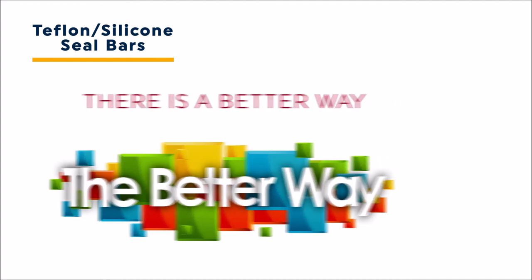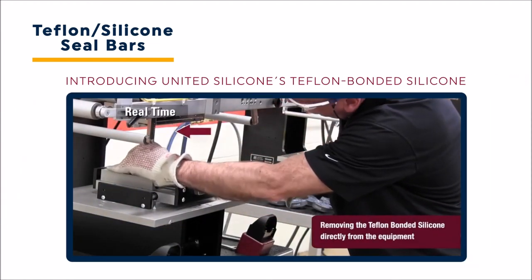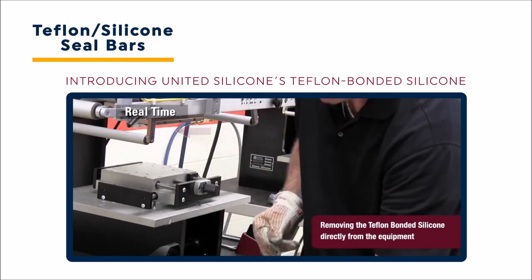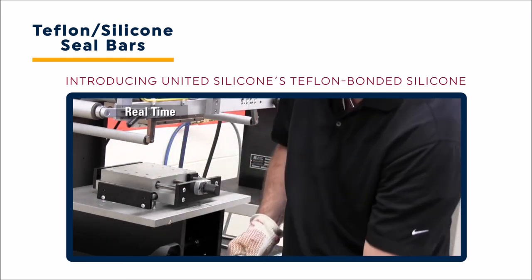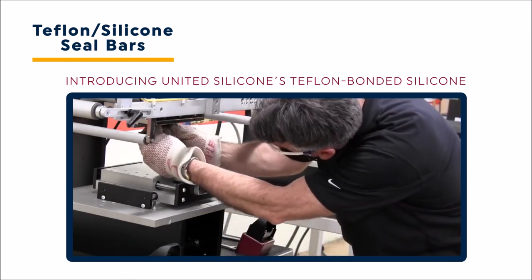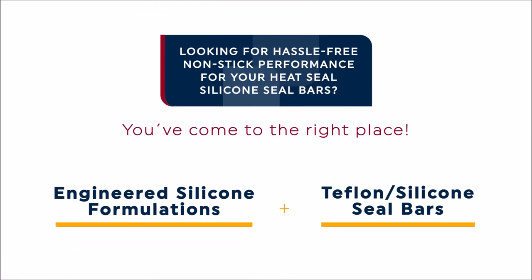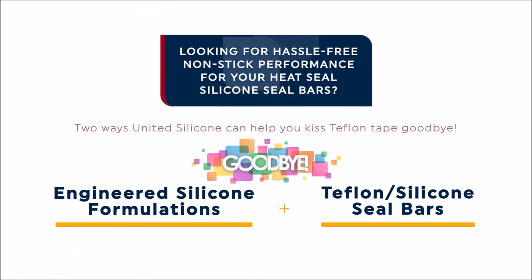The good news is there is a better way. Introducing United Silicone's Teflon bonded silicone seal bars. Teflon bonded seal bars or jaws can be removed directly from the equipment. When replacement is needed, the Teflon bonded silicone seal bar can be quickly and easily replaced. Engineered silicone formulations and Teflon bonded silicone — two ways United Silicone can help you kiss Teflon tape goodbye.